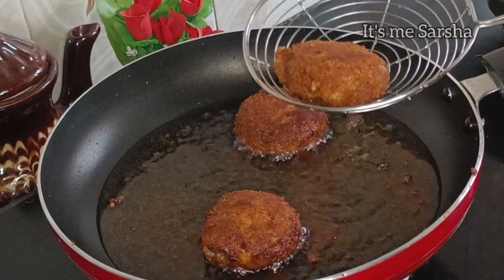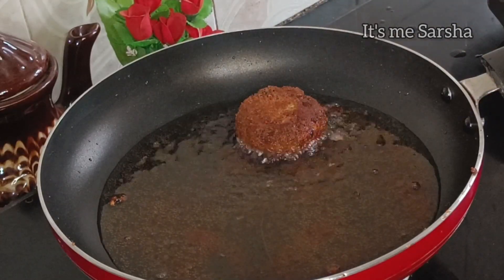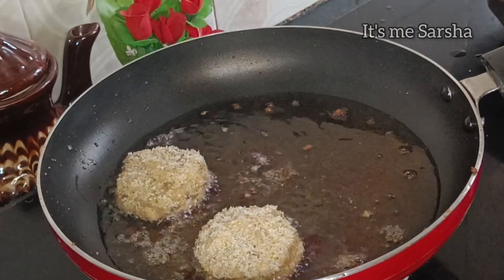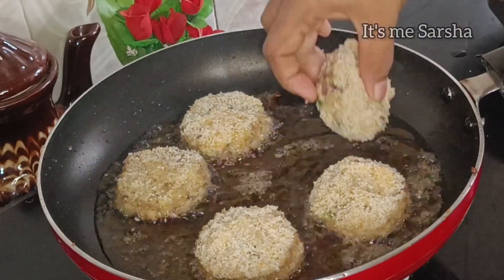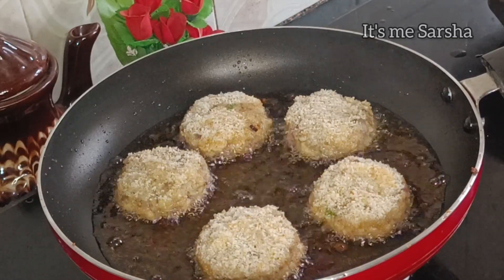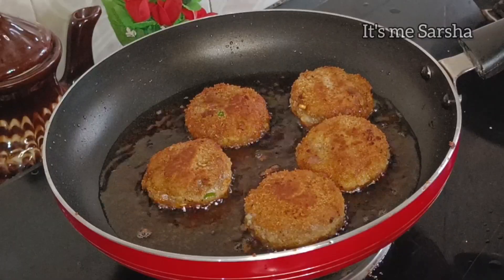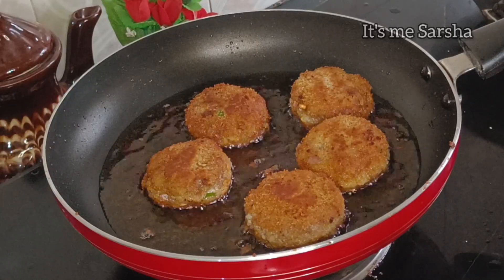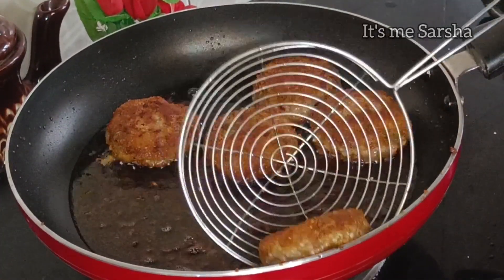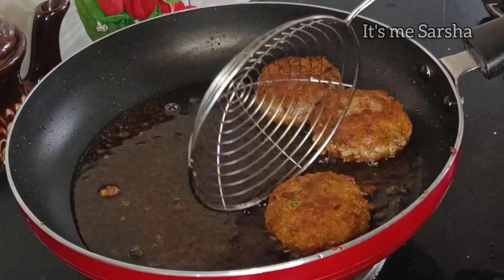Add a bowl of chicken and potatoes. I am going to add the color to the color. Now let's cook it on the side of the plate.